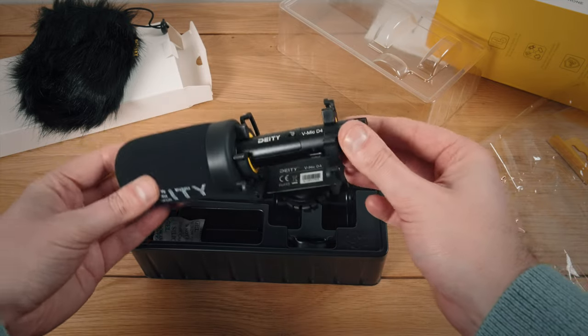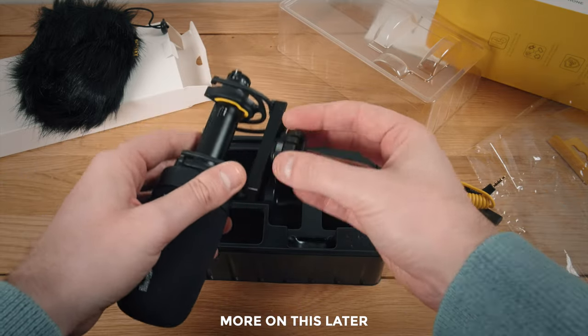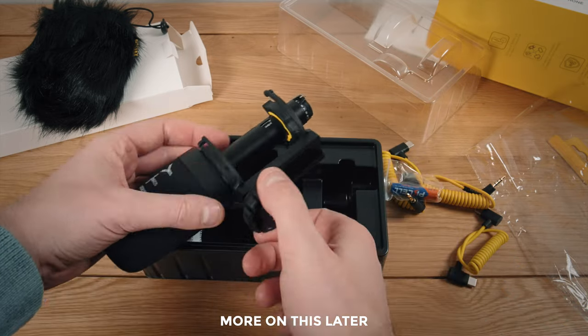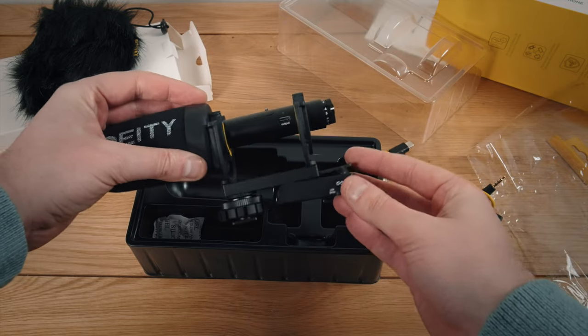The unit itself is nice. The foam pop shield - I really like the design of this and I was immediately struck by the lovely gain knob on the end. The cold shoe mount you can actually unscrew a little bit and shift along, leaving space for other accessories on this kind of rail design that they've got. What fits really perfectly is a wireless transmitter from, say, the Deity pocket wireless system, which I reviewed previously - and that is an awesome thing.